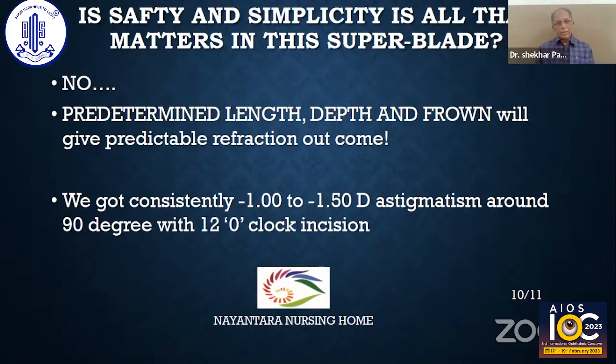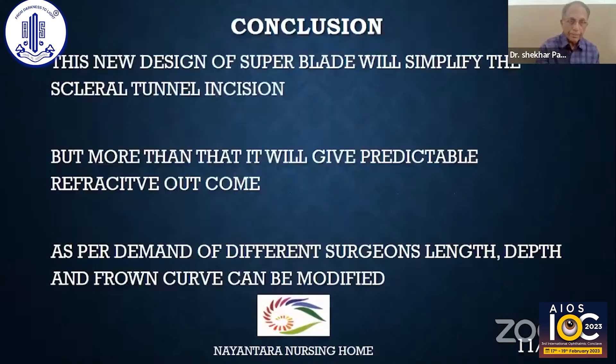Is that all that matters? No. The predetermined length, depth, and curve give a predictable refractive outcome. We consistently got minus 1 to minus 1.5 diopters of astigmatism around the 90-degree axis when the incision was positioned at 12 o'clock. This new design of super blade will simplify scleral tunnel incision, but more than that, it will give predictable refractive outcomes.